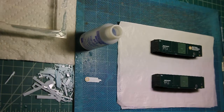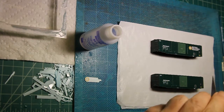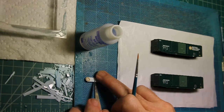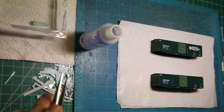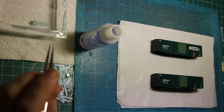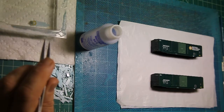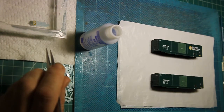Our decal is now ready for application on the model. I have my water all ready to go, my Microset solution, and the car on which the decal is to be applied. I am doing two cars and using the other one as a reference for the location. We are going to place the trimmed decal in our water and let it soak for a few seconds. These are custom decals with a quicker release time than some commercial decals — Microscale decals take a little longer to release. Once it comes out of the water we are going to blot it on the paper towel and then get ready to apply it on the model.